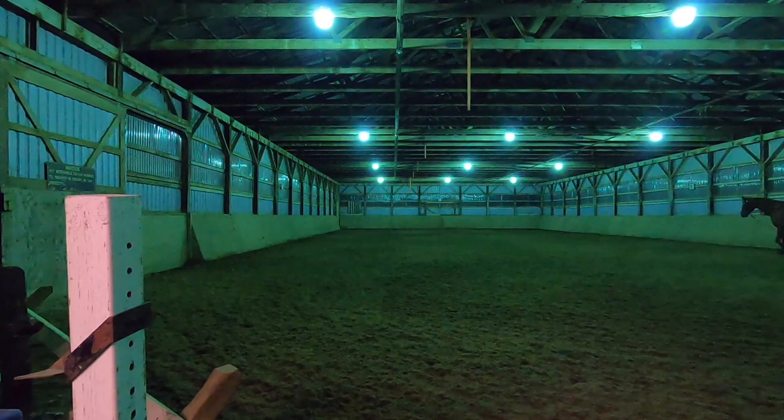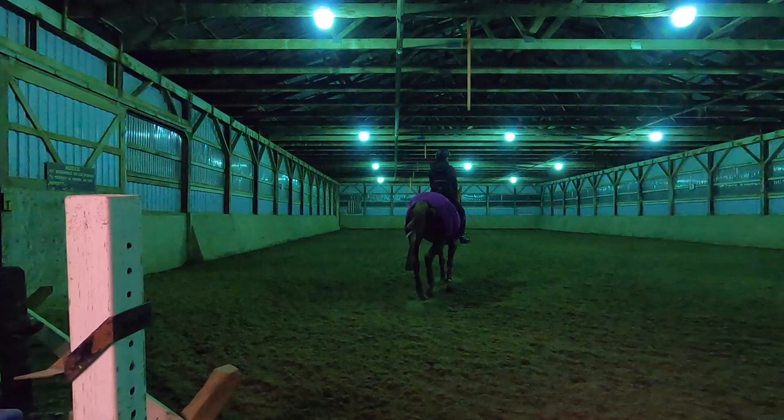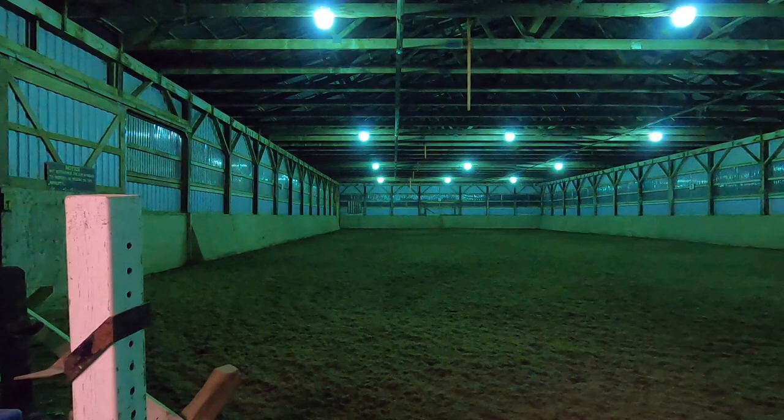Change of rein here, going to the other side and doing the same thing. We're warming her up well on both sides. Try to bend your horse as much as you can to get those muscles warmed up. The quarter sheet on her rear end will help warm up those muscles as well.